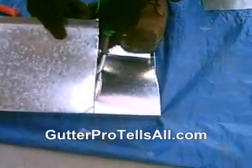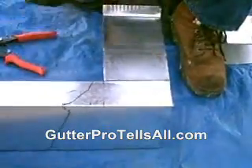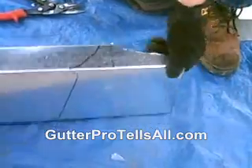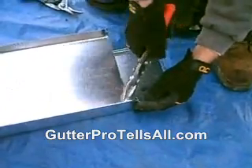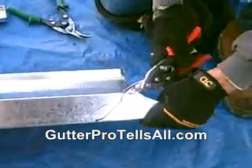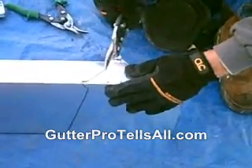Much easier. Cut it straight, like that. Put it over. You can cut that piece out of your way if you'd like — get it out of the way, put it in your bucket. You got that corner there, you've got to get that out of there. Just like that. Flip it up. Put that corner out. Straight.